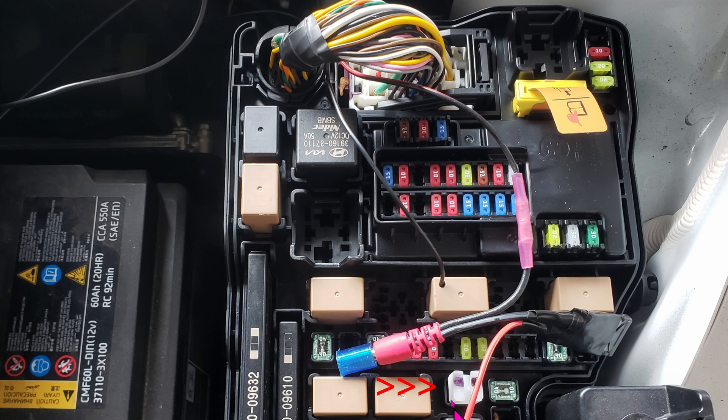Go ahead and grab your fuse holder right here, take it out of position, use it to grab this fuse, and then pull straight out. This is a Micro 2 fuse, by the way.